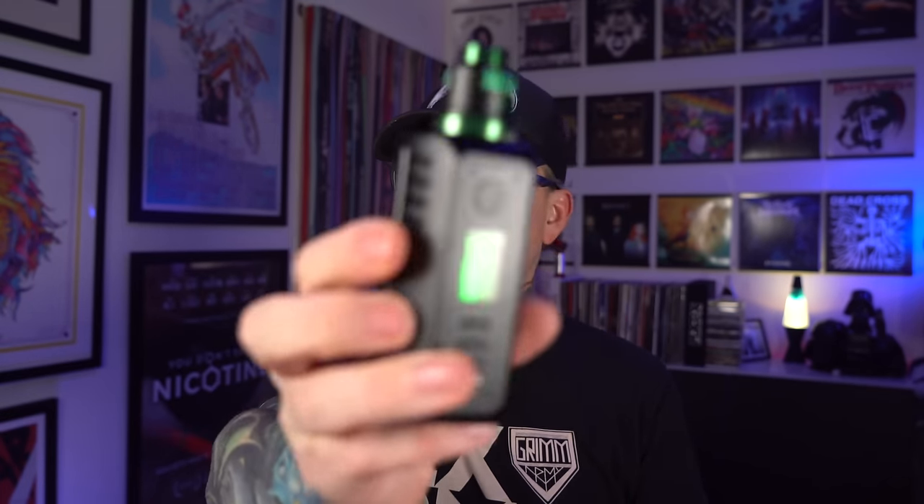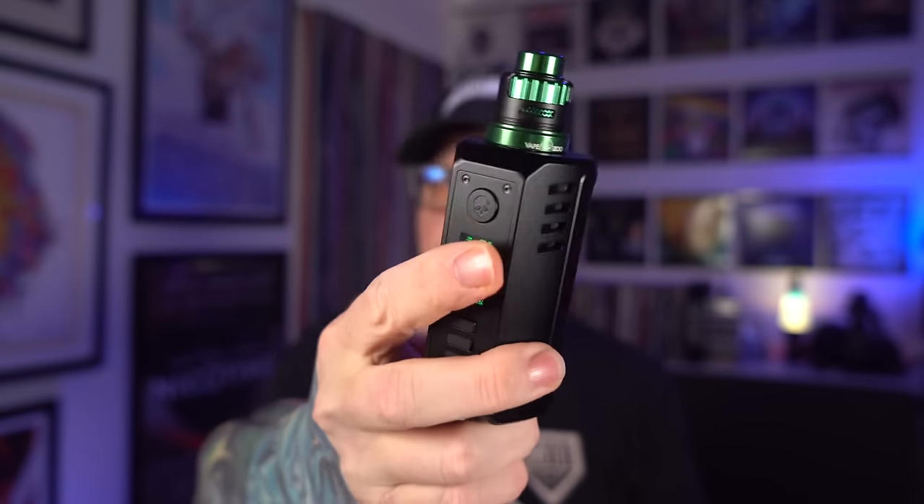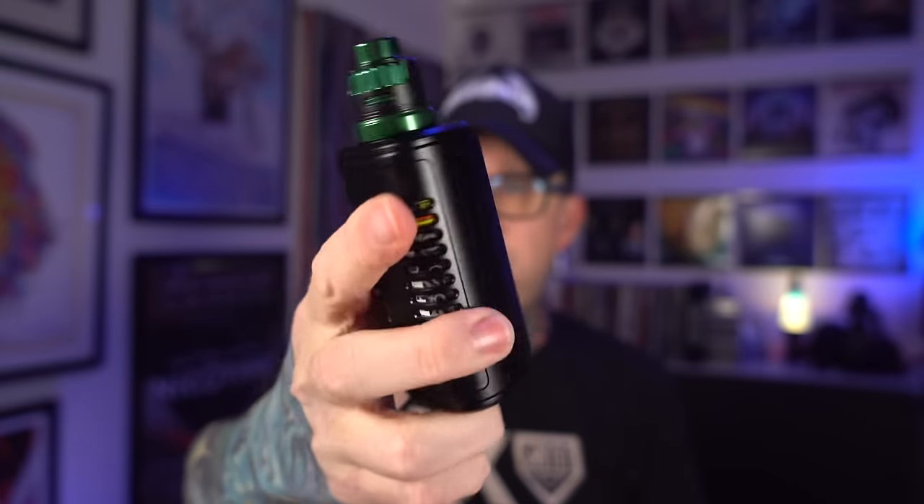Today we're going to do the review for the Odin V2 — a collaboration with Sam, the Vapin' Bogan, Vapor's Cloud, and Dovpo. This is the sequel follow-up to the wildly popular Odin V1, which I still keep within arm's reach because for years this was my go-to workhorse build station.